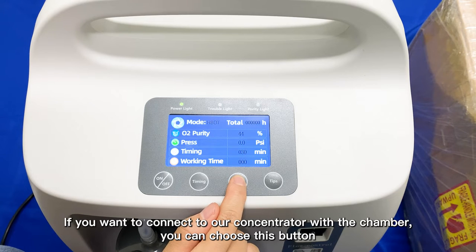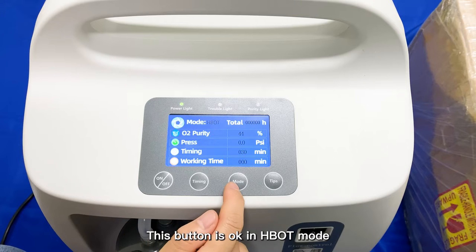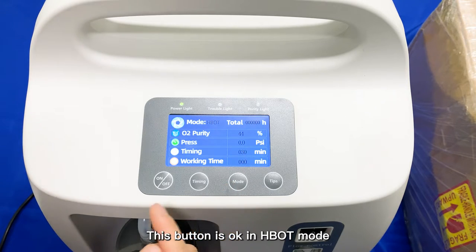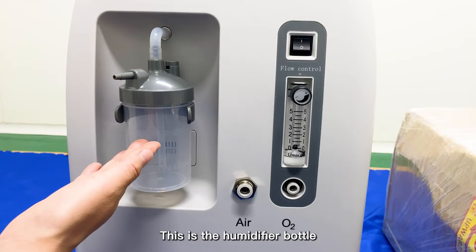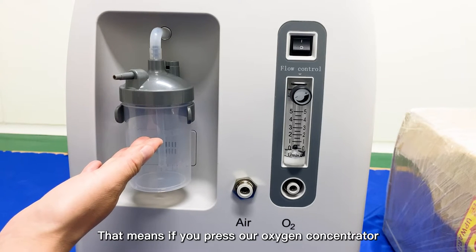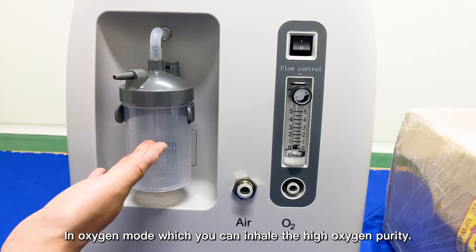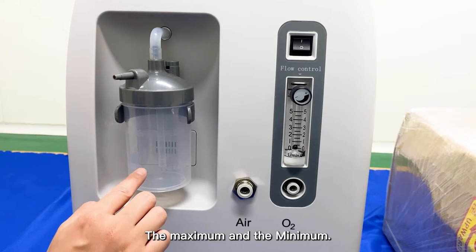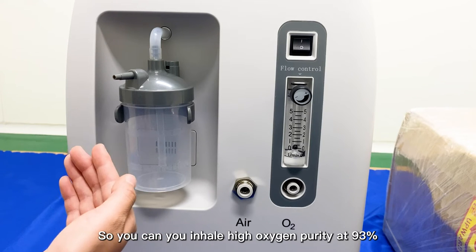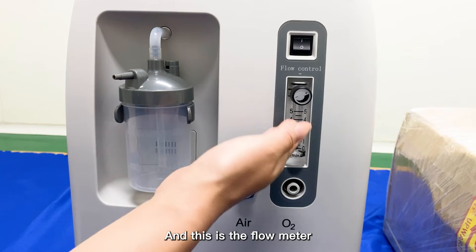If you want to connect our concentrator with the chamber, select HBOT mode and press OK. This is the front side of our Oxygen Concentrator. This is the Humidifier bottle — when you use Oxygen mode to inhale high oxygen purity, you can add pure water between the maximum and minimum fill lines, so you can inhale high oxygen purity at 93%.